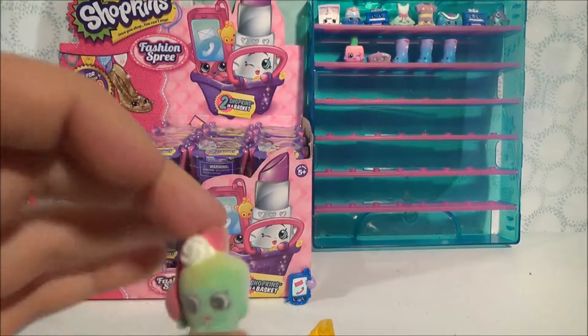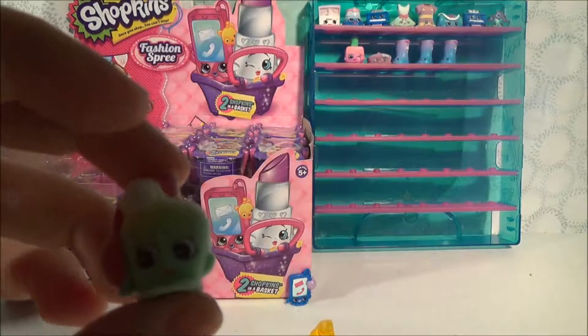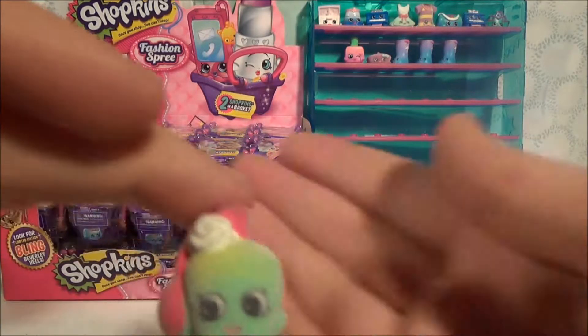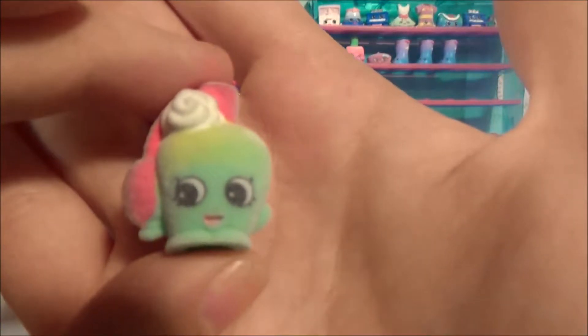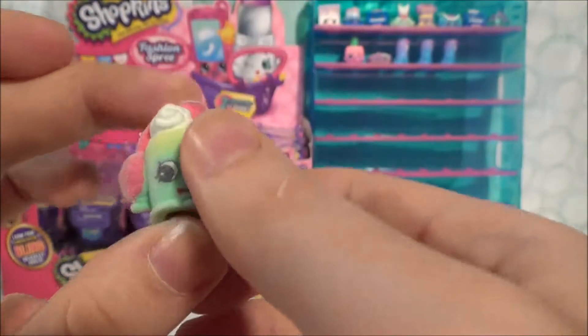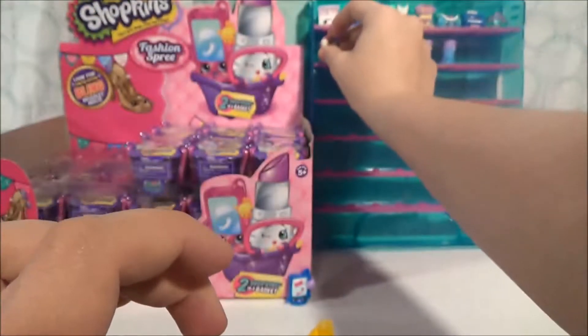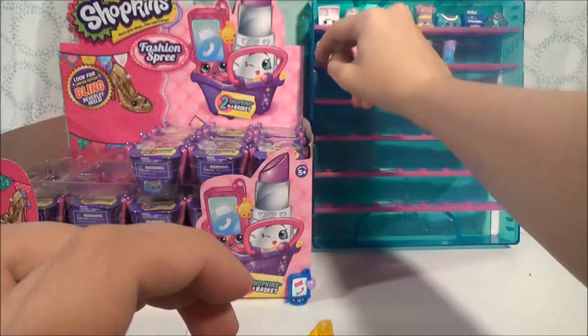So this is another ultra rare. This is Sweet Scents. I believe Sweet Scents is from one of the Season 3 play sets — the Best Dressed play set. She is fuzzy and very cute. Wow, that's pretty good — two ultra rares so far!